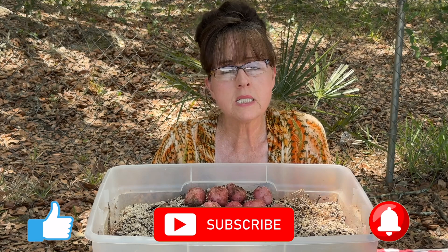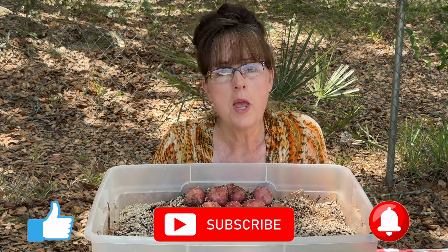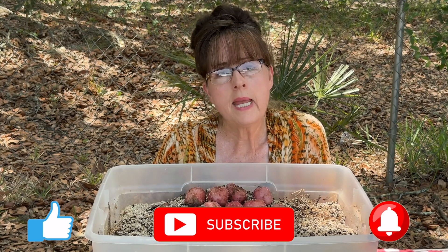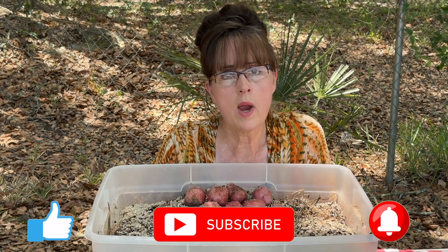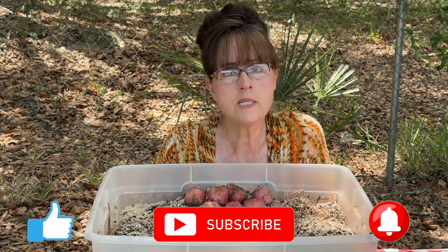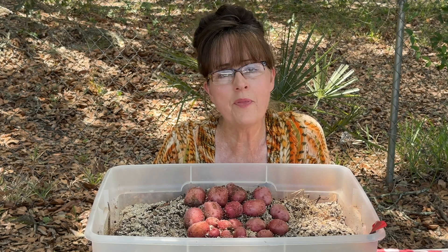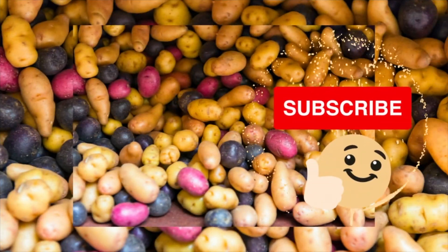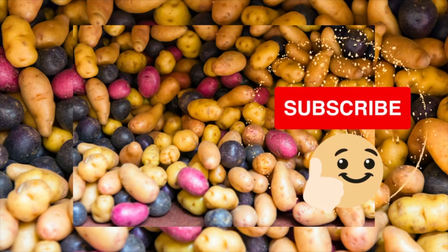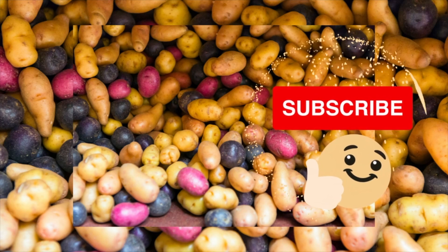I hope that this experiment growing potatoes in perlite was not only educational for you but also fun to watch. If you have not had time to subscribe yet, please take a moment to subscribe. Likes and comments are always welcome and appreciated. Thank you so much, and I will see you in the next video.